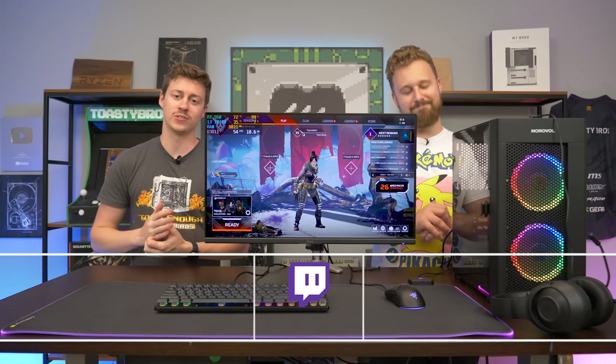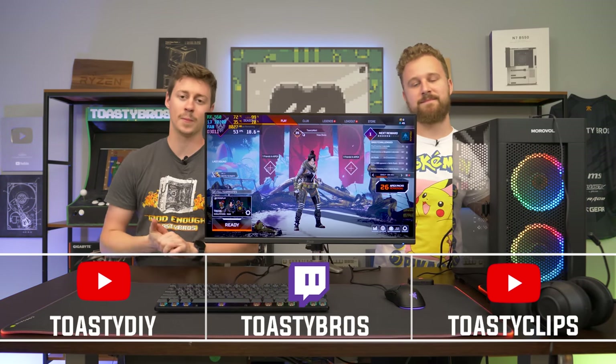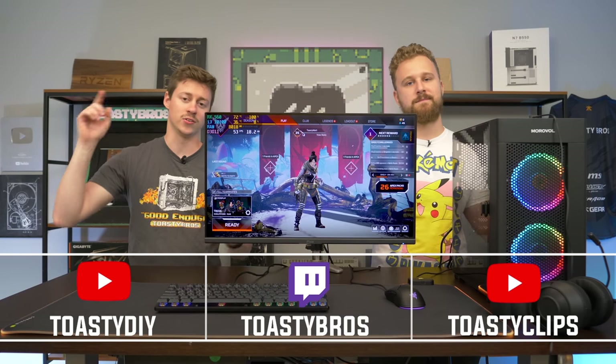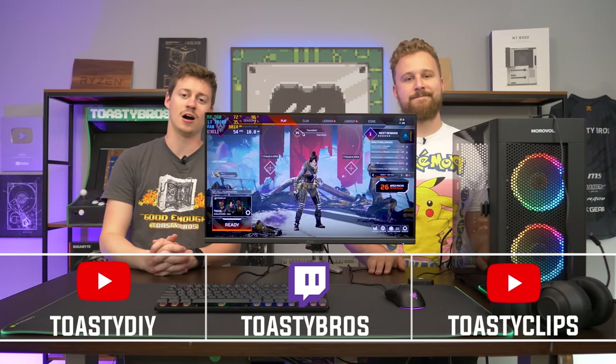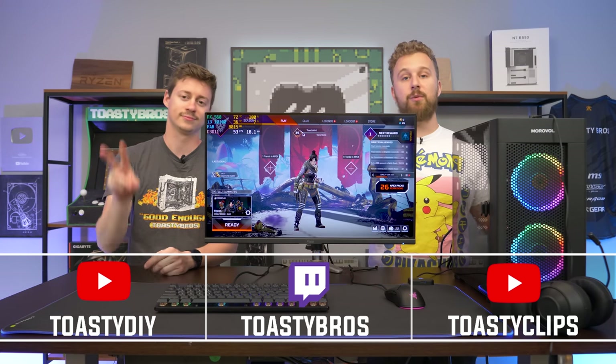Big thanks to Autumn Tech once again for sponsoring today's video with this awesome monitor arm. If you guys haven't already, don't forget to check out our other two YouTube channels and also our twitch.tv/toastybros. Don't forget to like, comment, and subscribe — we'll see you guys in the next one.